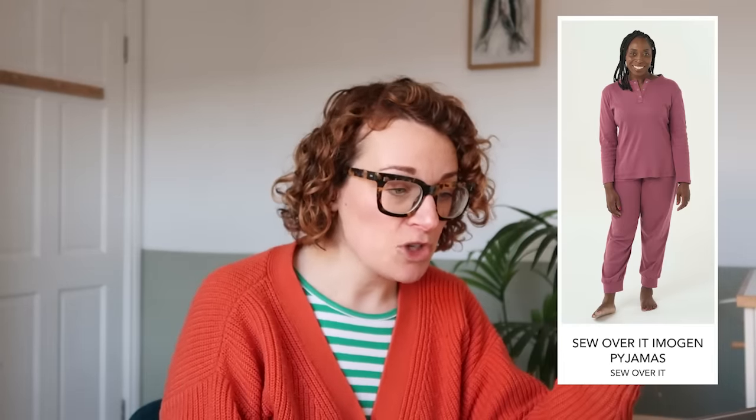New pattern from Sew Over It. This is cozy town if anyone is feeling like they want to make something really snuggly — the Imogen Pyjamas by Sew Over It. They come in sizes UK 6 to 30, PDF only. There aren't actually that many pyjamas like this made out of jersey. The bottoms feel like a pair of tracksuit bottoms, perfect for this time of year. There are two variations for the top: a button down the front, or one with a seam going across the chest area.